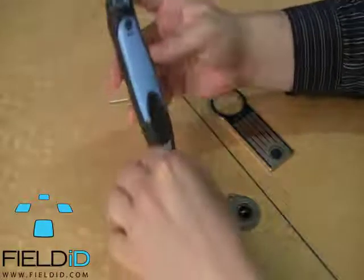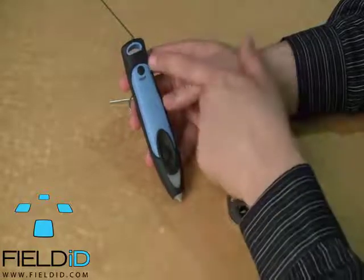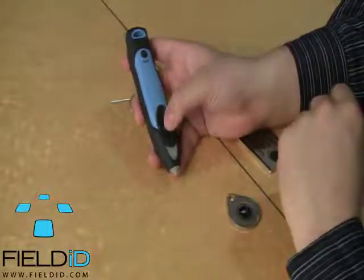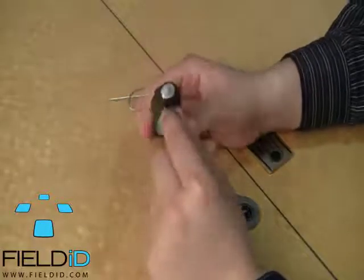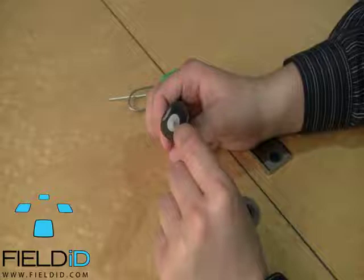I'll just hold it up for you to see. You have your power button, your connection indicator, your scan button, your scan indicator, and lastly you have a little stylus tip for your resistive touch screen devices.